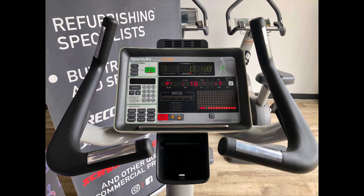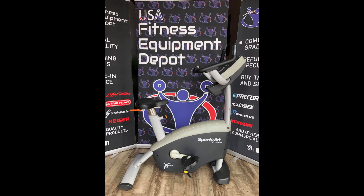It also comes with monitors for heart rate, distance, time intervals, and fitness programs built in. Padded seats, handles, and an easy to read digital display cap off a great piece of commercial fitness training equipment.